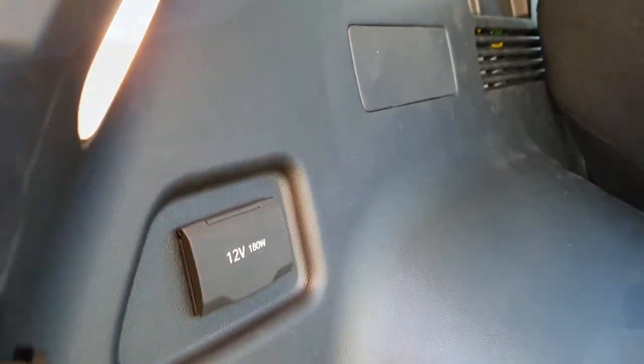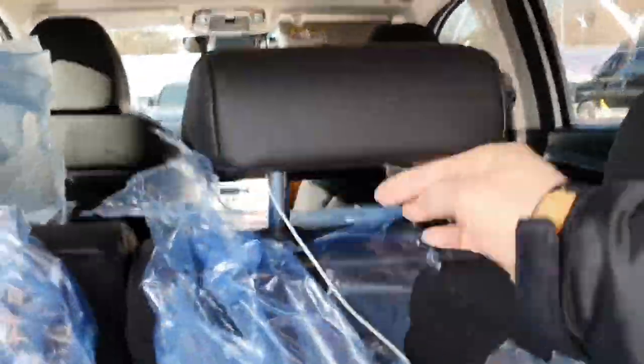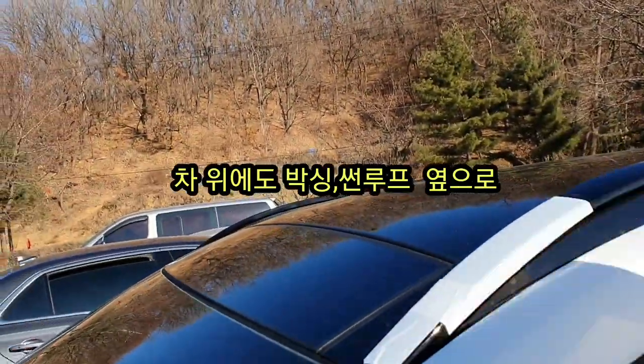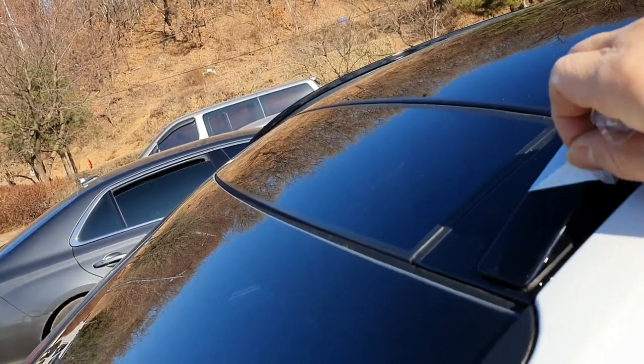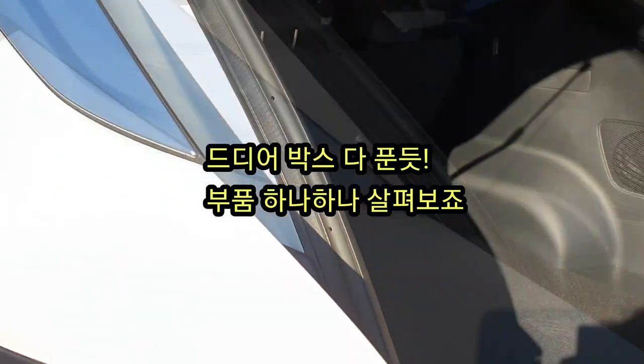여기는 트렁크쪽인데 트렁크에 12V가 들어가 있습니다. USB 단자 코드입니다. 차 위에도 박싱이 되어 있습니다. 이제 언박싱이 완료되었습니다. 부품 하나하나 쭉 살펴보도록 하겠습니다. (Here is the trunk area, which has a 12V port. There's also a USB connector cable. The top of the car was also wrapped. Unboxing is now complete. Let's look at each part one by one.)